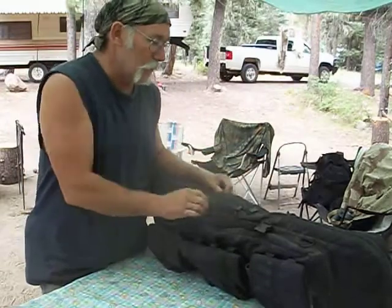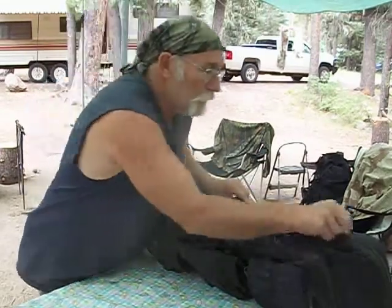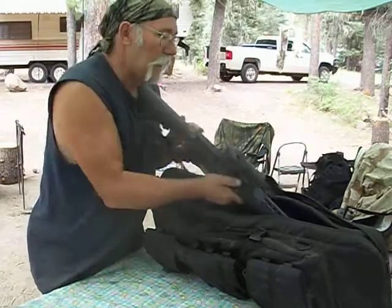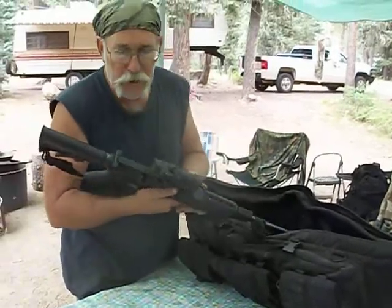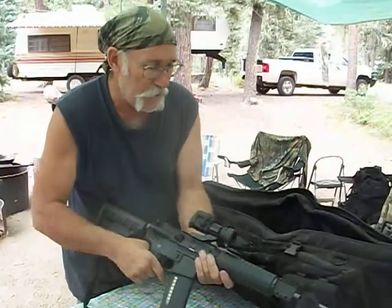I've got those other ones that are the big rifle cases — the long rifle cases that have the double shoulder straps that are really cool. So we'll maybe do a video about that one today. This is what I carry my AR in. There are probably many like it but probably not quite like it, but that's what mainly goes in here.